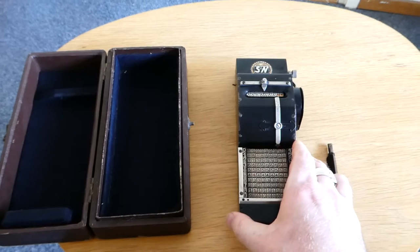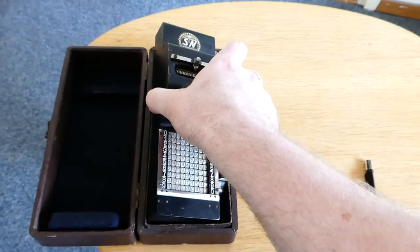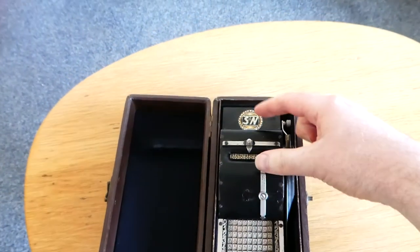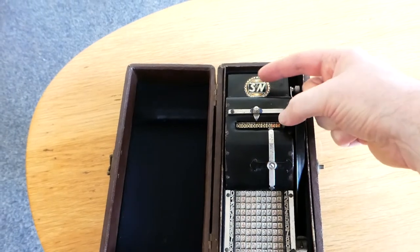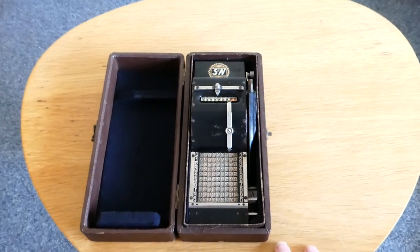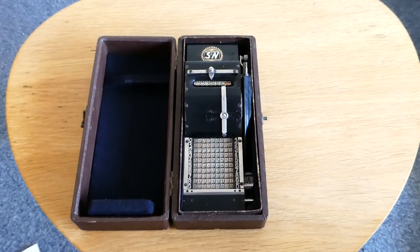And that's about all there is to say about the Seidel und Naumann adding machine. Except maybe one more thing: in foreign countries the logo sometimes said S.U.N. — Seidel und Naumann — and that is why this model is often called the Sun adding machine. Thank you for watching.